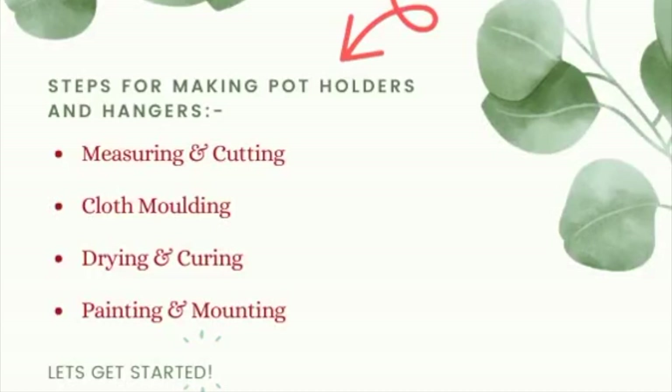These are the steps involved: measuring and cutting, cloth molding, drying and curing, and painting and mounting. I hope you'll enjoy this video. Now let's get started.